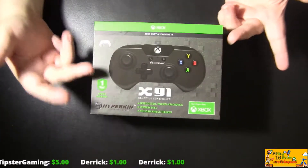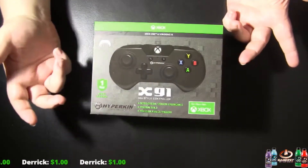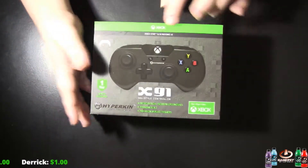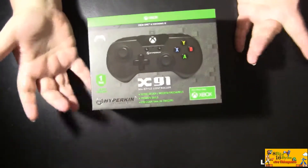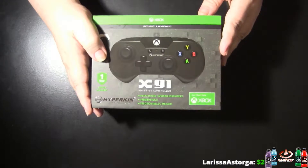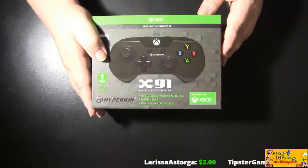I'm going to be doing an unboxing of the Hyperkin X91 90-style controller. It has a one year warranty and it is for Xbox One and Windows 10. I decided on the black controller because it's awesome, and everything else is black except for my Wii and my Xbox One — but oh well.